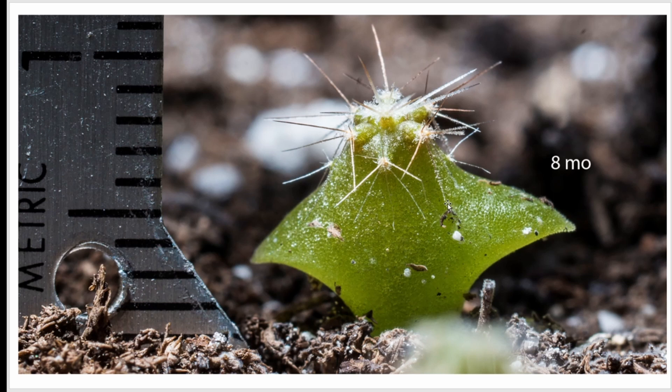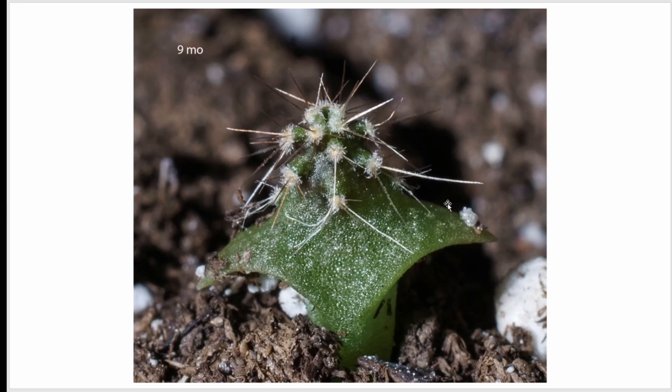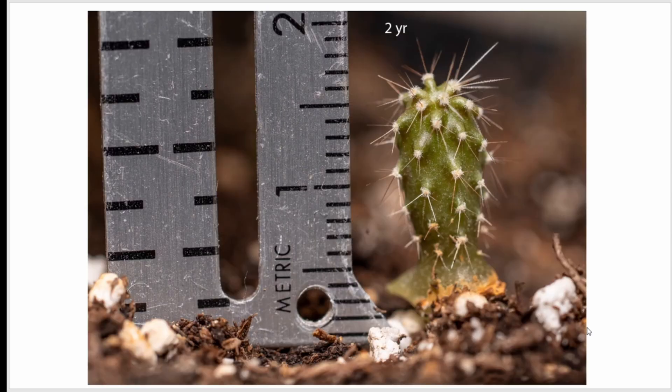You know what they say about watching grass grow? Watching saguaros grow is way worse — you wait a long time for not much of anything to happen. At nine months, they're a little more developed on top and the spines are a little thicker.